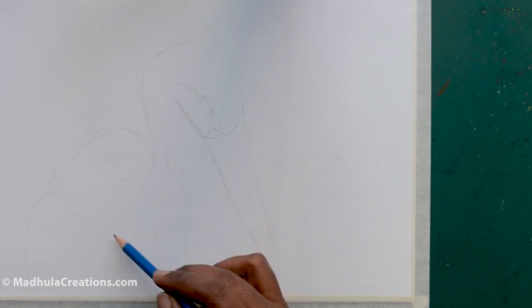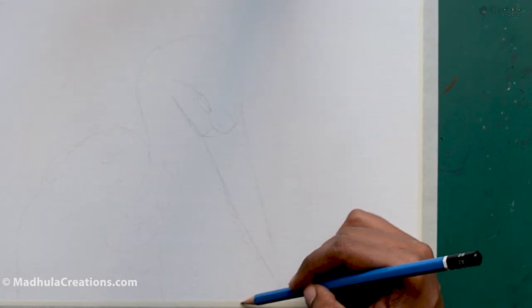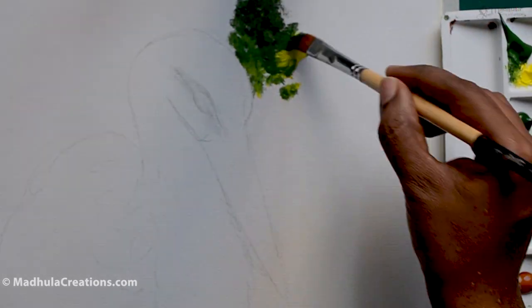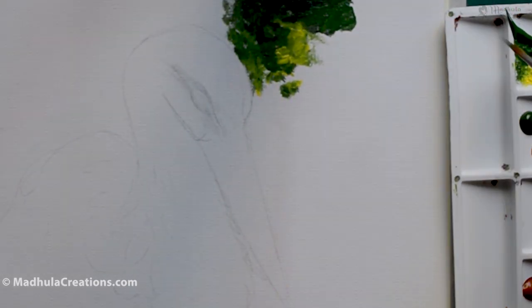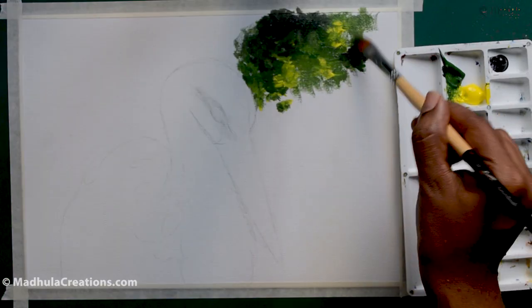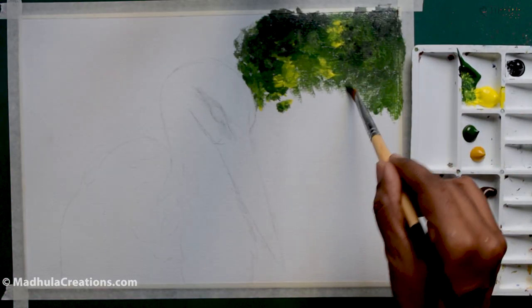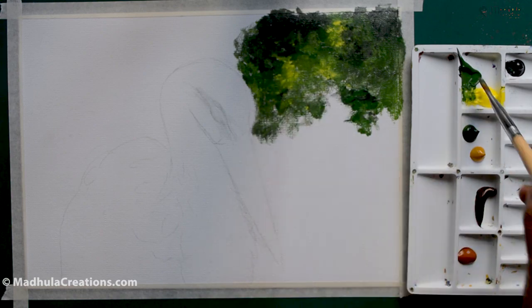I start with the initial drawing of the stork. I'm not doing any details here — just drawing the beak, the eyes, and the outline. I will be marking a little bit of the feathers, but not very much, just to ensure the direction of the feathers by marking the outline.